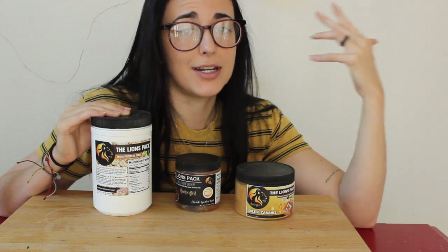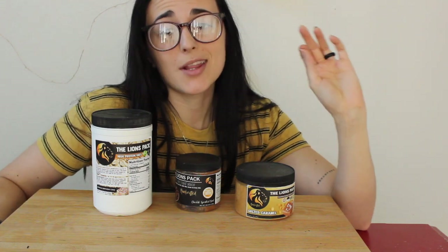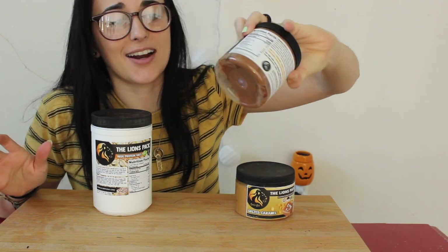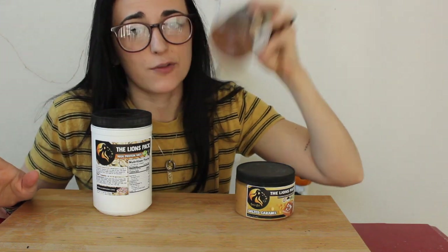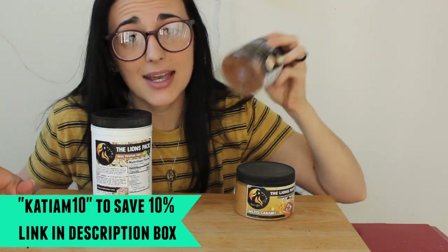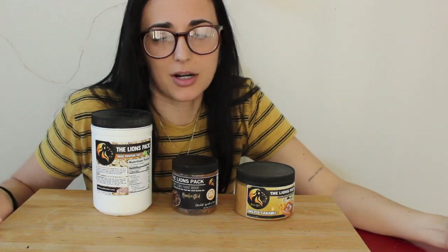Don't forget to subscribe for any future taste test videos for the Lion's Pack. When they come out with a cookie dough I always have to try it, and they finally did. This right here is a chocolate sprinkled donuts limited edition. If you want to go grab this, use my coupon code KATYAM10 and you can save 10% on their cookie dough and all their other products as well.